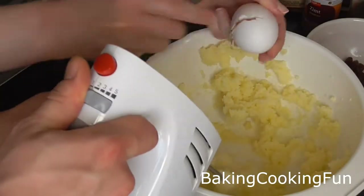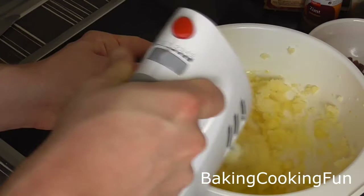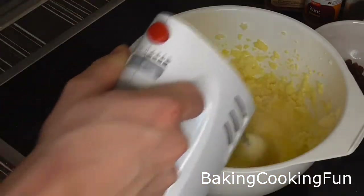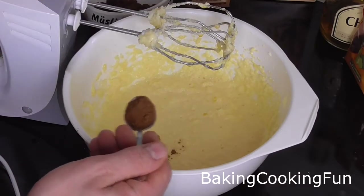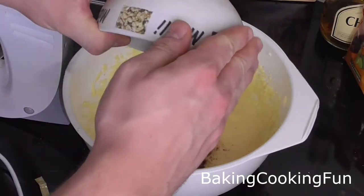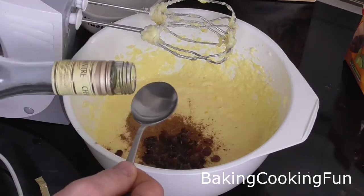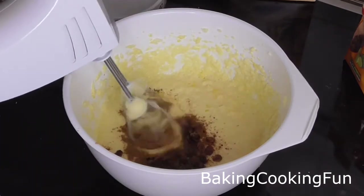Then you can gradually add in your eggs and keep mixing. Now you want to add your cinnamon, and your gingerbread spice and the rum raisins. You can also add a little bit more of the rum, and then you can go ahead and mix.